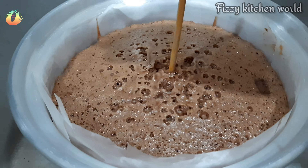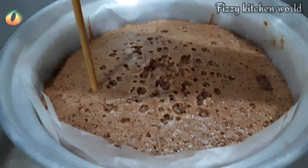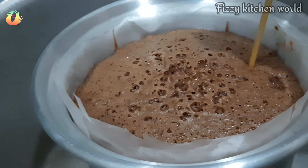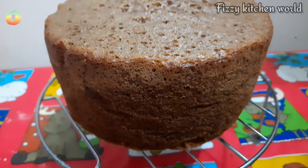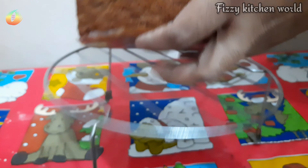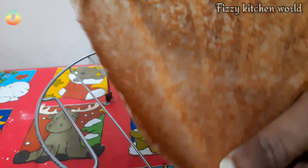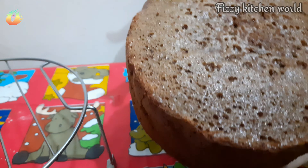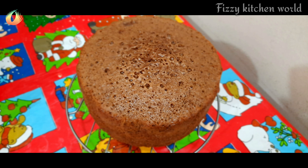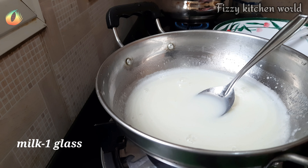We will cook the cake for about 40 minutes until it is a nice sponge. Then we will remove the butter paper.